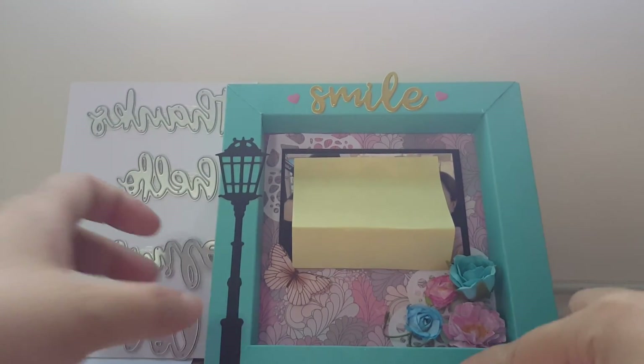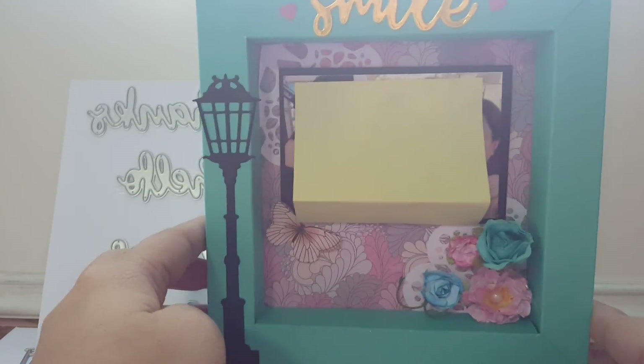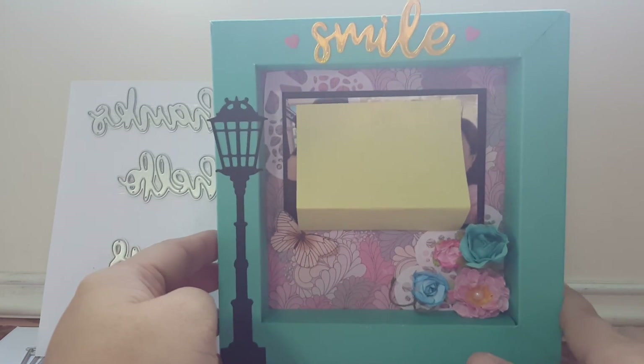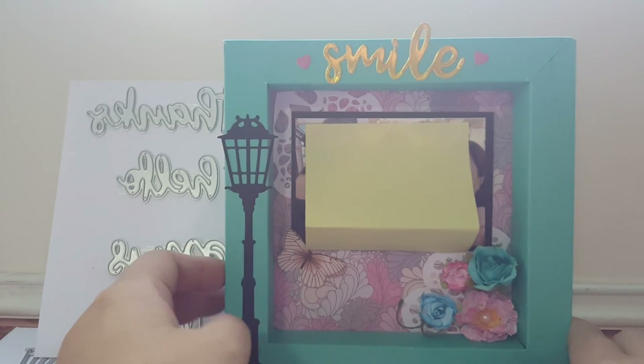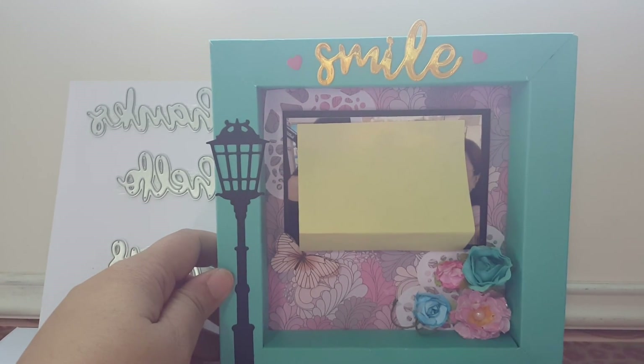That's all I'd like to show you on my shadow box decorated using the AliExpress dies. I hope it can inspire you to do something out of your own dies. That's all, bye!